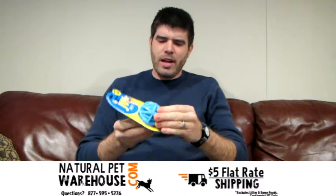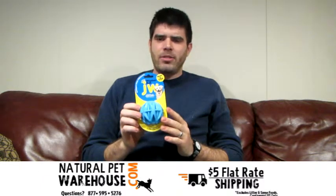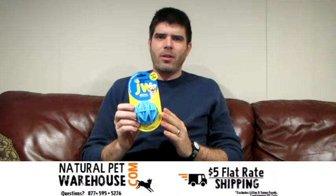It also has a unique texture with ridges that are great for stimulating gums during chewing. JW Pet manufactures these toys in an eco-friendly facility that is powered with solar power. It is completely recyclable and has bright colors, coming in three different assorted colors.